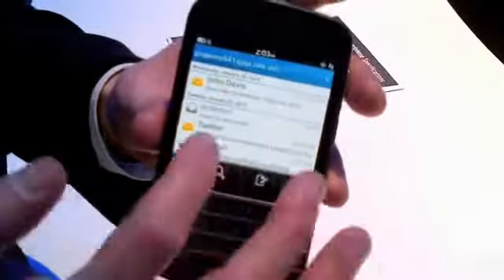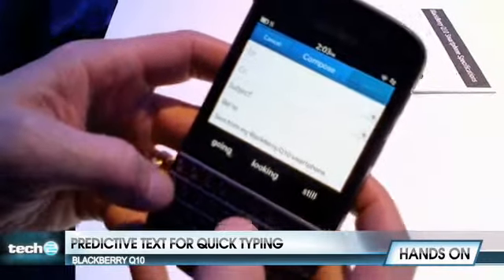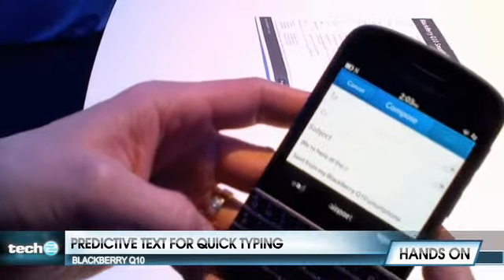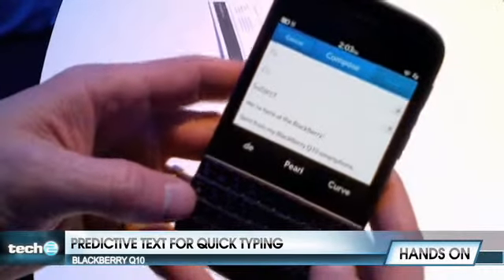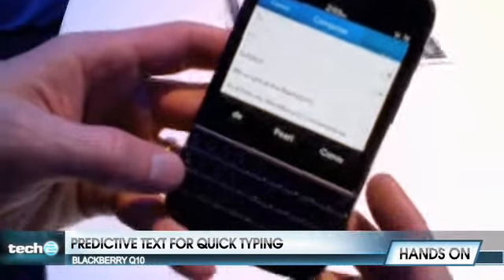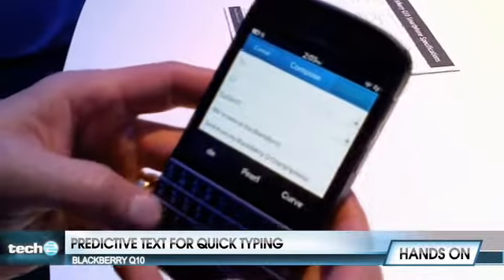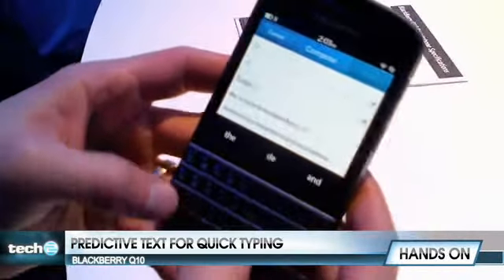In terms of typing, you can see here where I've got a message up. I'll go down into the body of the message and I can type here, and you can see how it's actually correcting. It's a bit hard to type at this angle, but it gives the predictive text that I can put into the message to help. It is intelligent. You can see how it's formulating the words and doing the predictive text — BlackBerry 10 launch event.